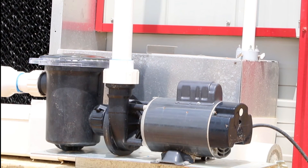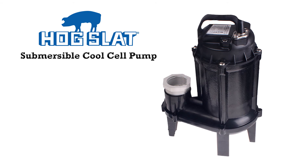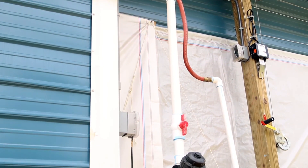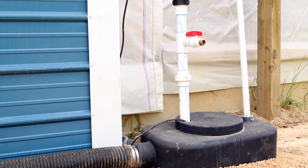Wintertime maintenance is simplified — just remove the drain plug and leave it in place. For systems using a submersible pump, Hog Slat offers a pump specifically designed for cool cell applications. Its vortex impeller results in lower head pressure and higher volume to provide greater pad saturation. The Hog Slat Sump Tank features an anti-float lip on the bottom to help keep the tank in the ground during periods of wet weather.